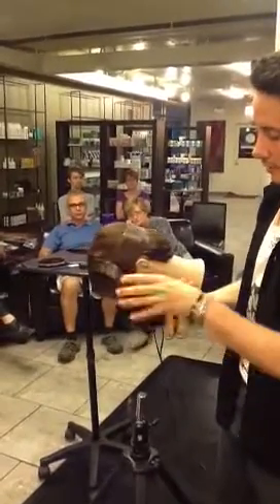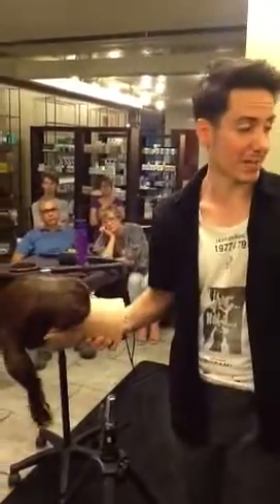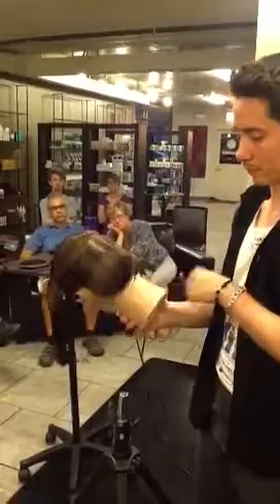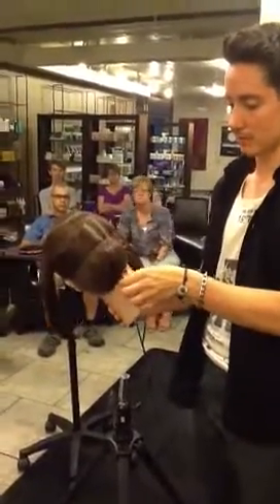The other great thing about the products is that it gives you enough hold where you don't have to rely on so many pins. But it doesn't look like your updo is doused in product either. It just gives you a nice clean finish.